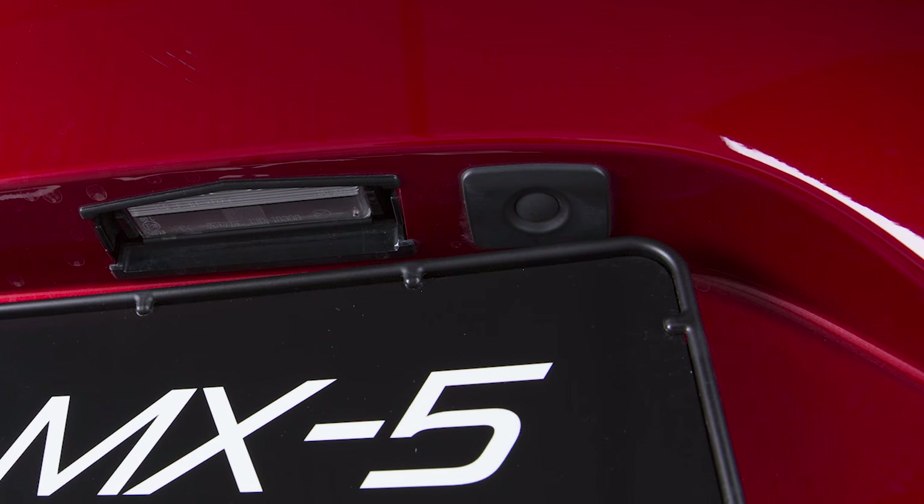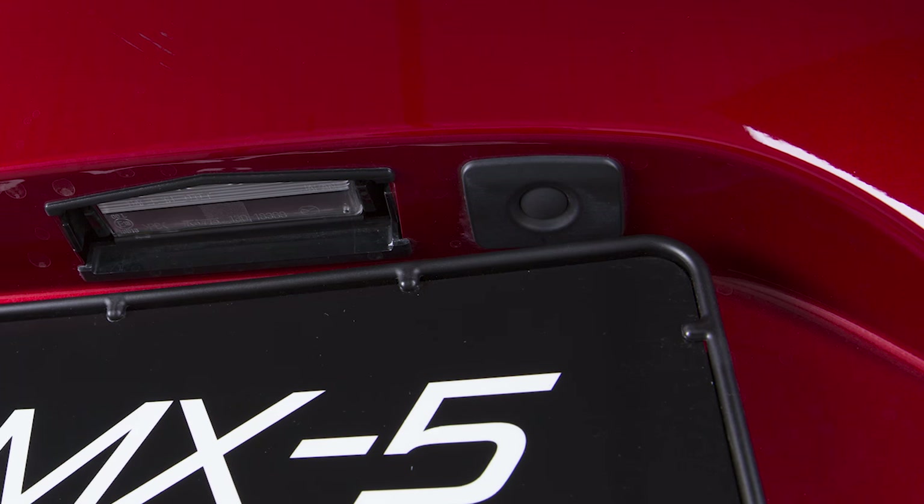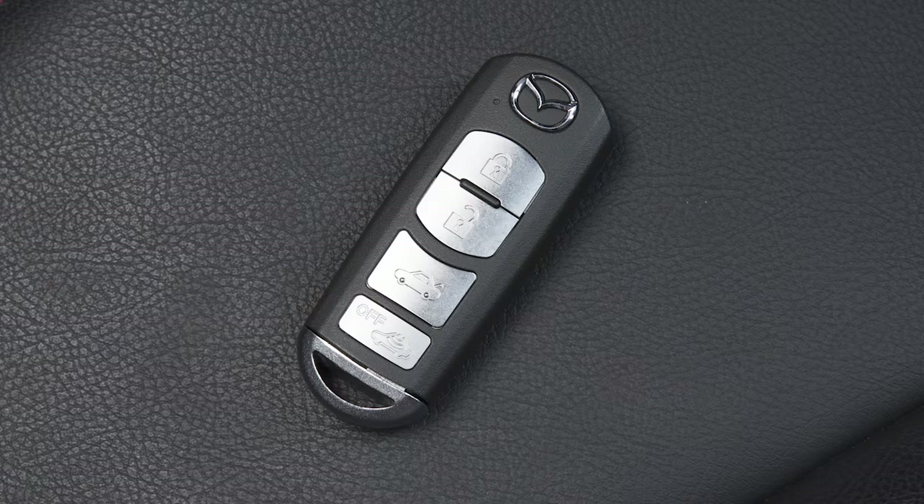To open the boot lid, push the electronic boot lid opener switch just above the upper right corner of the registration plate. After the vehicle is unlocked, push the switch and the boot lid will open. You can also use the remote release button on the key fob.